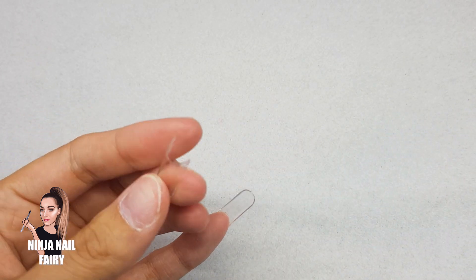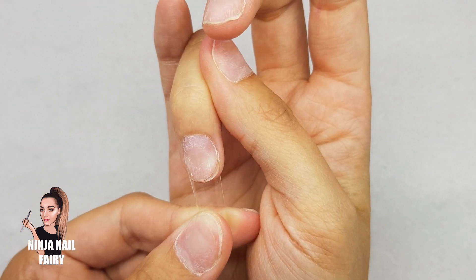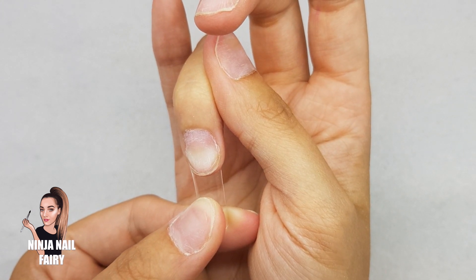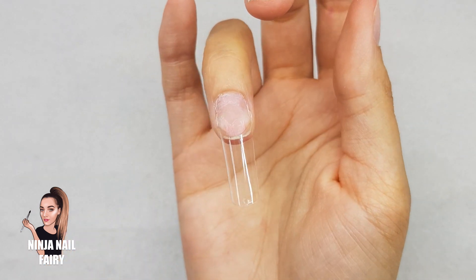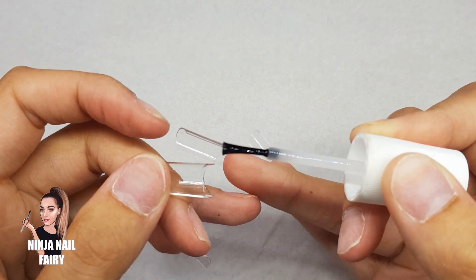So once we've done all of that, it's time to start applying the tips. You can come in with whatever glue you like to use. I like to use the NSI Polybond — I find it really great to work with and it's something I've used for years and years. You just want to apply a little bit right on the well, a tiny amount on that edge, and then place it to the free edge of the natural nail.